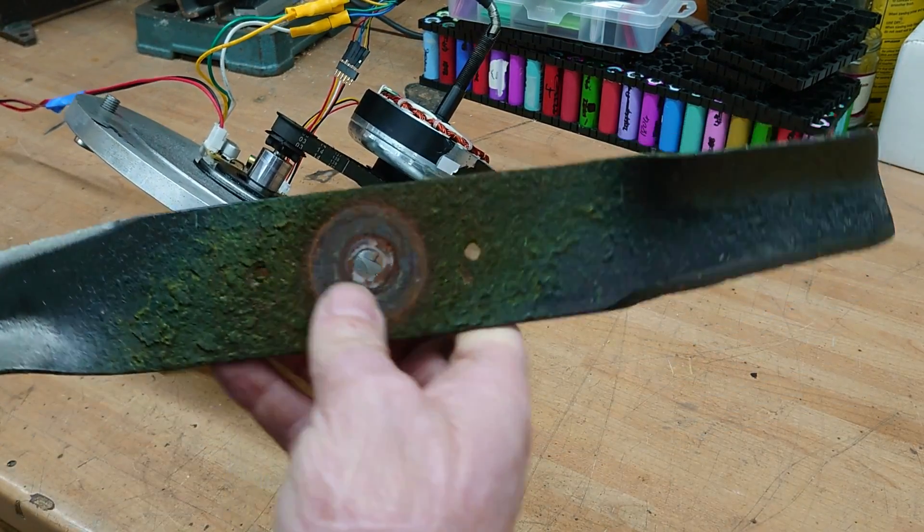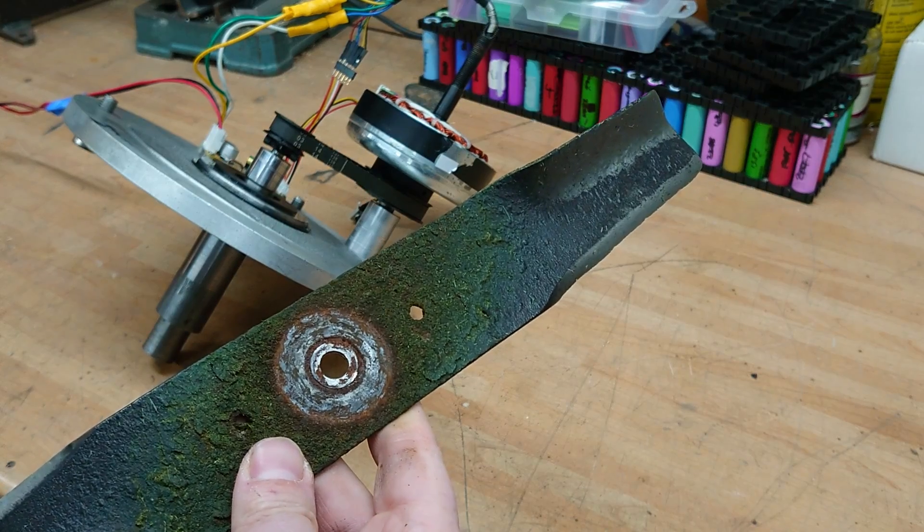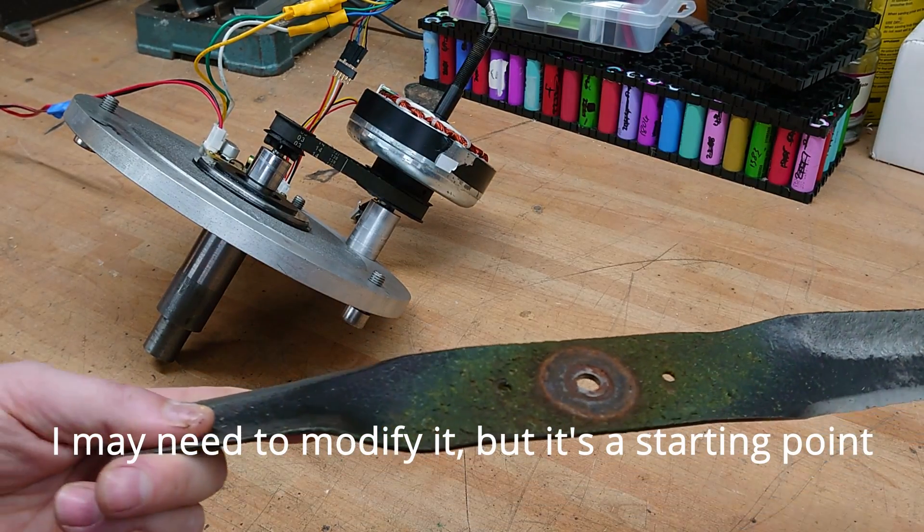This is the blade of the existing mower — I intend to replicate this. Let's see what I've got in the scrap metal drum.